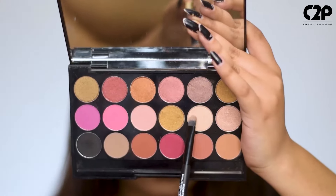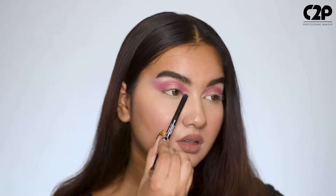Lastly, use a metallic shade for your brow bone and inner corner. And there you have it, a perfect eye look.